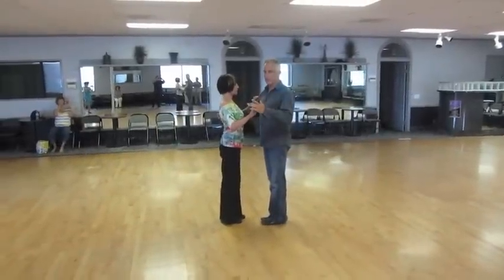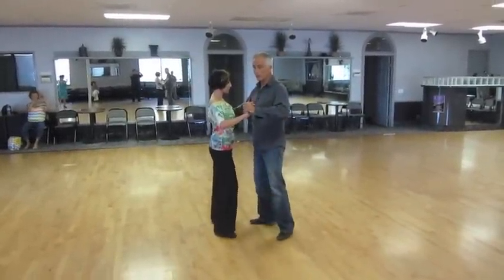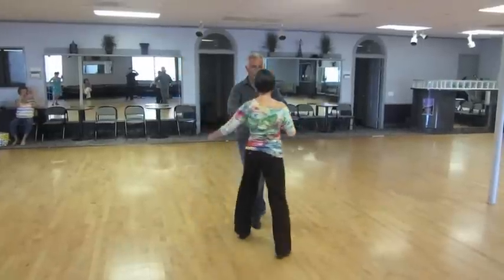Okay, this is our cha-cha sequence from our Thursday afternoon class. We start off with a side base and it rotates — count one, two, three.